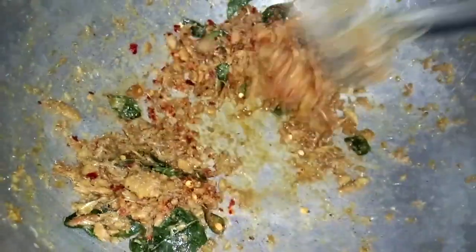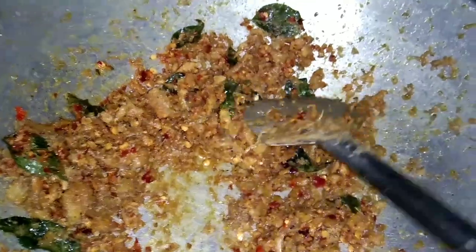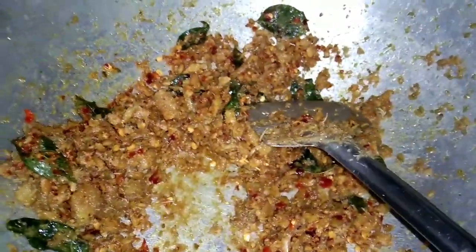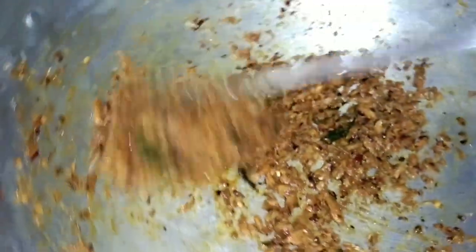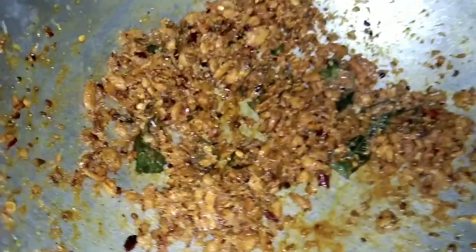We add a little bit of some fruit in our first place. Then we add a little bit of milk. It will be a little bit of a roast. It will taste a little bit of a roast.